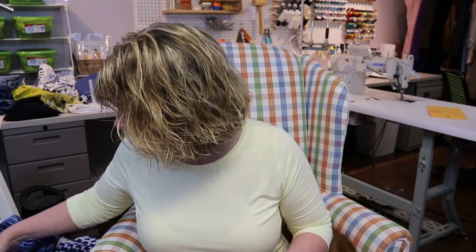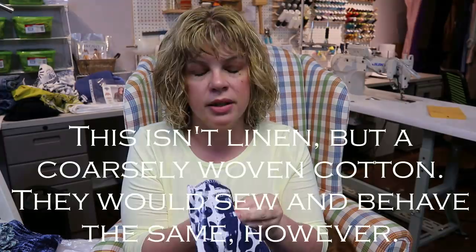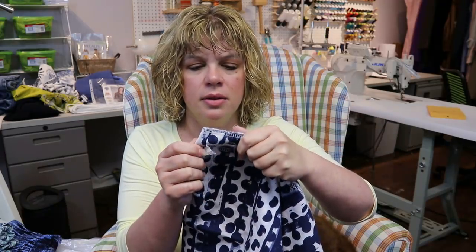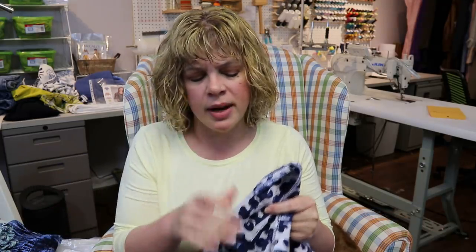My final fabric option is linen. I already made the Sedona in a linen, and this is another linen — or it may be a very coarse cotton that acts just like linen — from Smuggler's Daughter, which could also become a Novelista. With structured fabrics like linen, in my Sedona for instance I always sew the back and front darts so it doesn't get too boxy. Personal preference — if you want something boxy, cotton and linen can definitely deliver that.